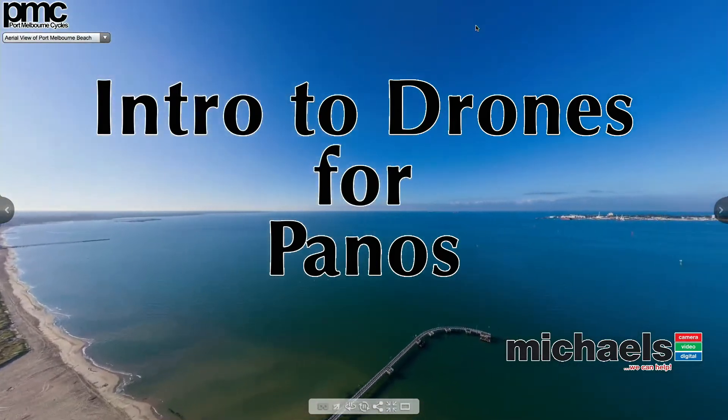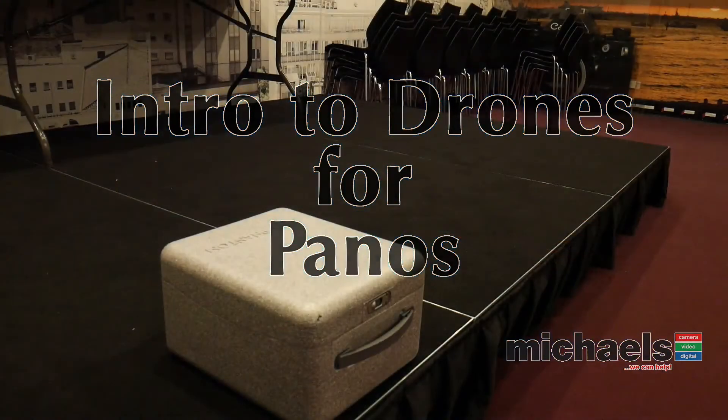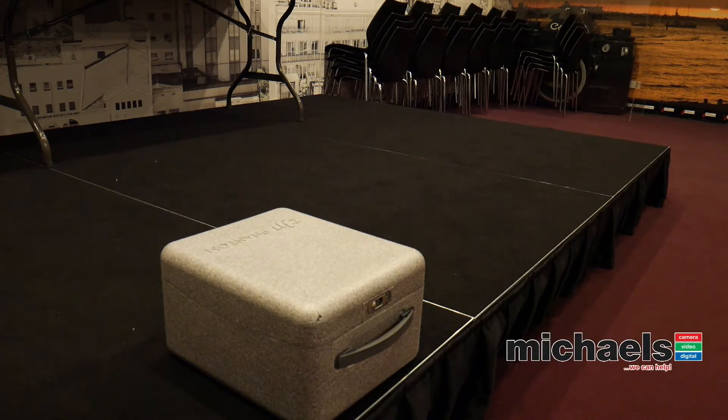Our plan here is to fly the drone and the drone is sitting in its box over here on the floor. I'm going to change one more part of my broadcast, get my ATEM control up, and put my little Michael's watermark at the bottom. Then I'm going to go over to the foam box, open it up, and walk you through the whole procedure I use to get a drone in the air.